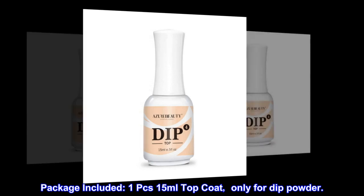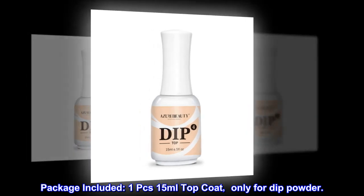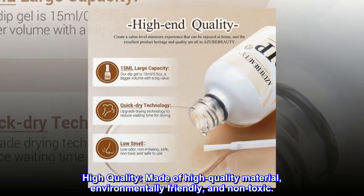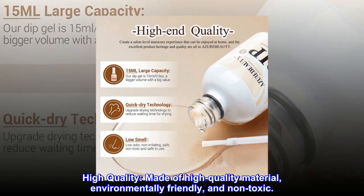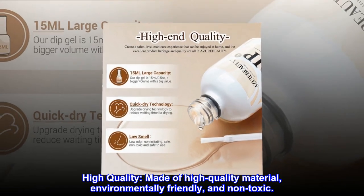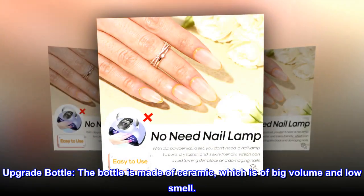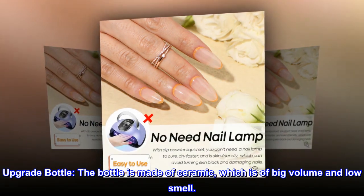Package includes one 15ml top coat only for dip powder. Made of high quality, environmentally friendly, and non-toxic material. The upgrade bottle is made of ceramic, which is of big volume and low smell.